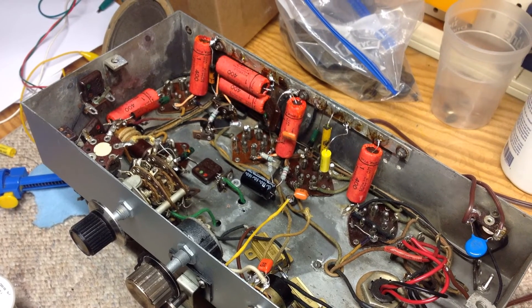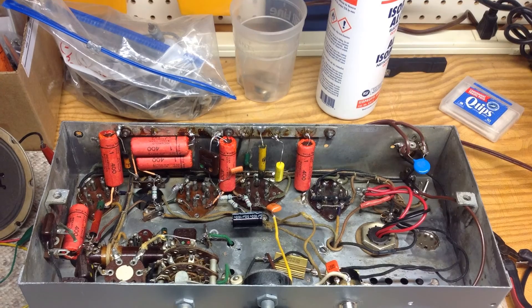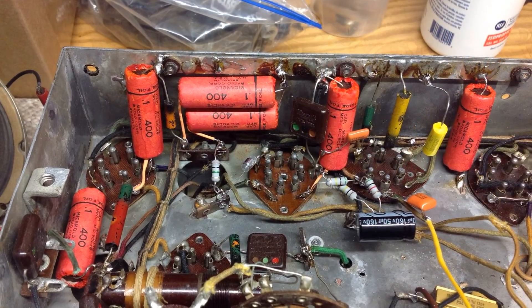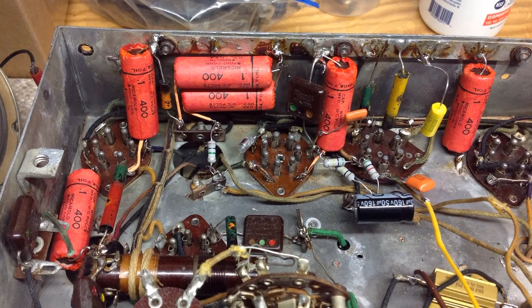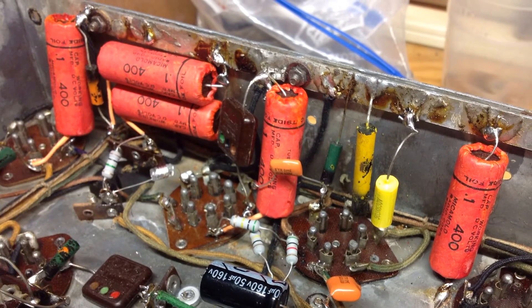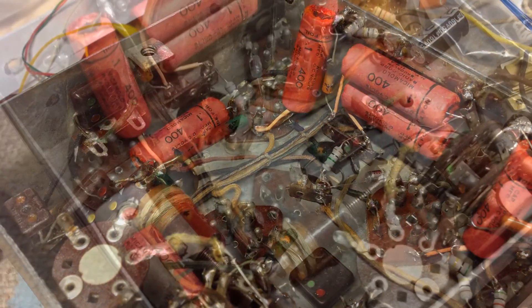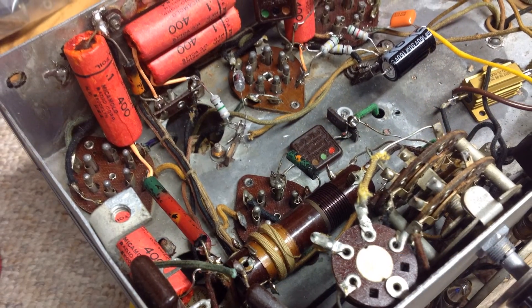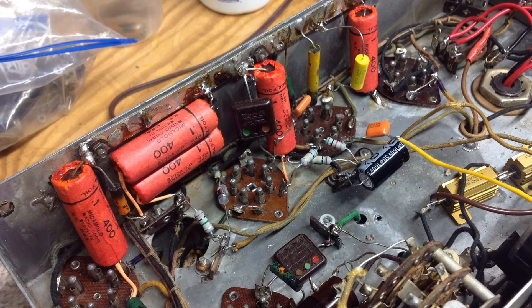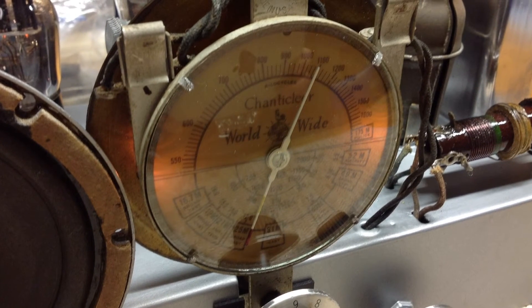Next, I referenced my before photos and started installing the reproduction mica mold capacitors to ensure proper placement and lead dressing. I must say, the reproductions turned out well. They don't look new, and they appear to be correct for the period. Here are a few more photos of the underneath side of the chassis, again depicting the reproduction mica mold capacitors. I then powered up the radio, let it play for a few hours — no issues surfaced.